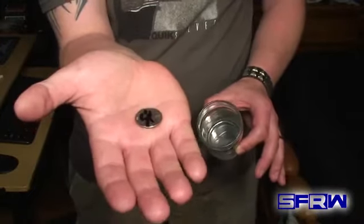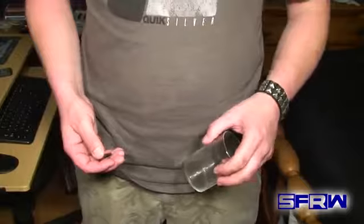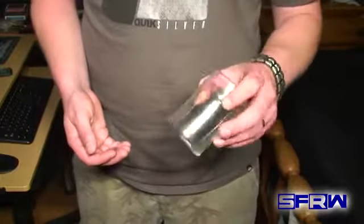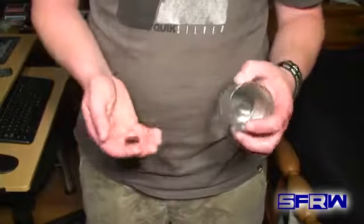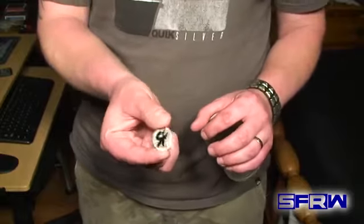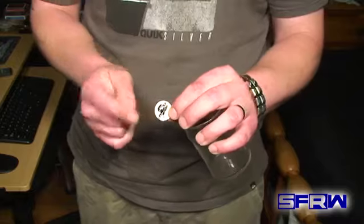Hey, you guys want to learn how that trick was done? I'm going to show you right now. To perform this trick, we're going to need a small glass — I recommend a small glass. You can use a larger one, but smaller ones are easier, and I think the effect is a little bit better with a smaller glass. And you're going to need a coin. I recommend using a quarter because it's the perfect size, plus it's easier to sign. It would be difficult to sign a penny or a nickel or something like that, but we're going to use a quarter for this.